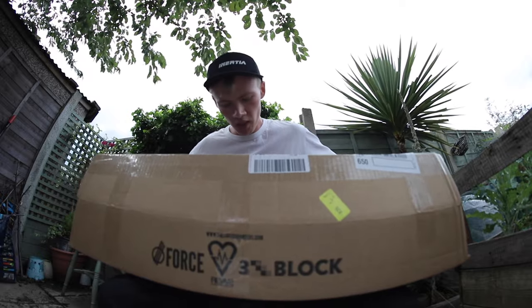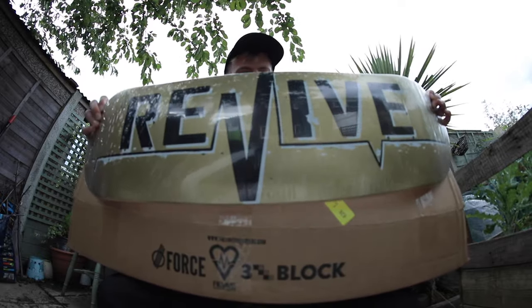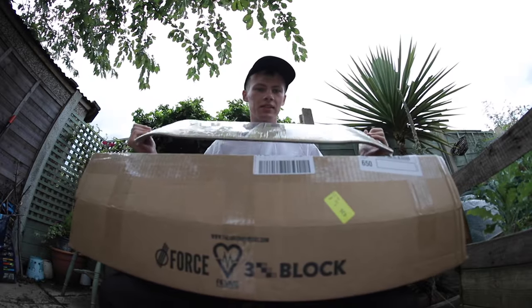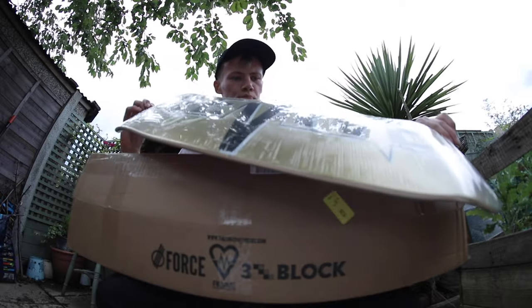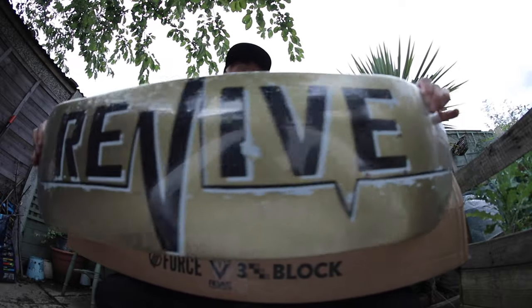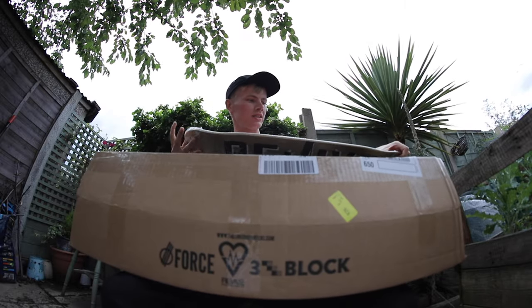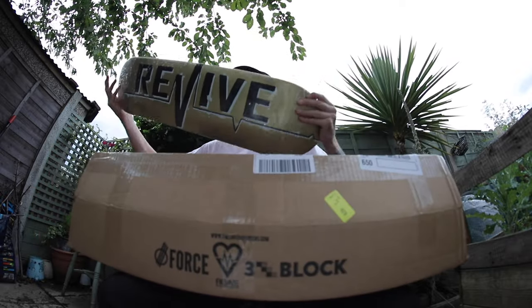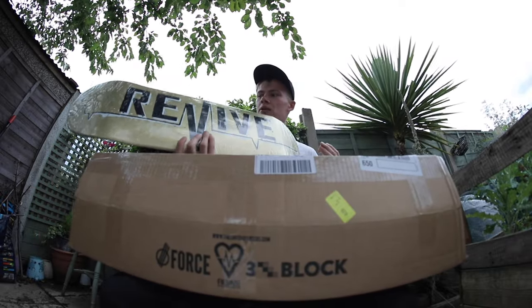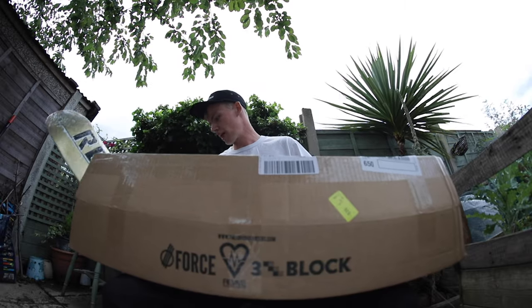Next thing in the box — we've got one of the old school classic Lifelines in gold in an eight, because that's the size I skate. These are actually like the first Revive decks, I believe, and they've just brought these back. You can go and get yourself one. They are limited stock and I didn't think they'd send me one of these. This is like a proper blast from the past, a bit of nostalgia — because when I first started watching the Revive dudes, they were bringing these boards out at the time when Revive was kicking off. So I've got my hands on one of those.